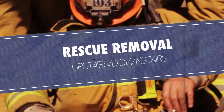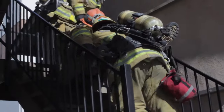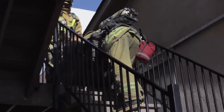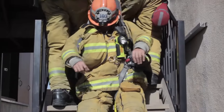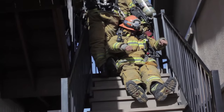The upstairs removal shows a firefighter grabbing the BA harness at the top and having the other firefighter with the downed firefighter's legs on either side of his shoulders, then using his hands to remove the firefighter up the stairs, working together as a team. The two-firefighter upstairs removal requires two rescuers to grab the shoulder straps of the BA, reconfigure that BA, and work together to remove the firefighter out of the building going upstairs.